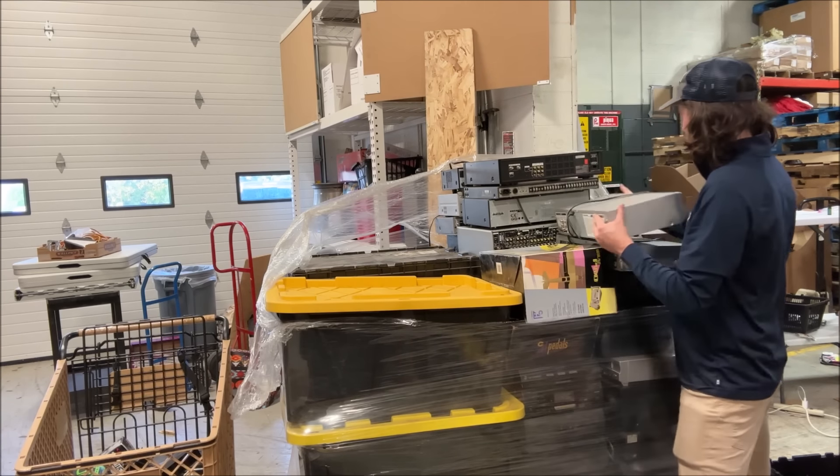Here's a Toshiba VCR/DVD combo — if this works it's $100 all day long. About one in three are working when I get them from this supplier. We've got a Philips, probably $50 to $70 if it works. Then there's something in a box labeled 'Virtual Pilot Pro' — I have no idea what that is. Looking it up: it's listed for $70, sold for $22 plus $16 shipping, $15 plus $15, and $40 free shipping.